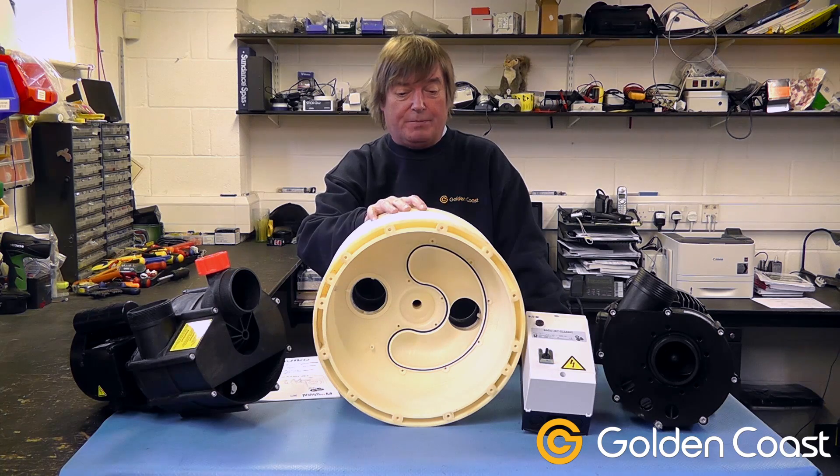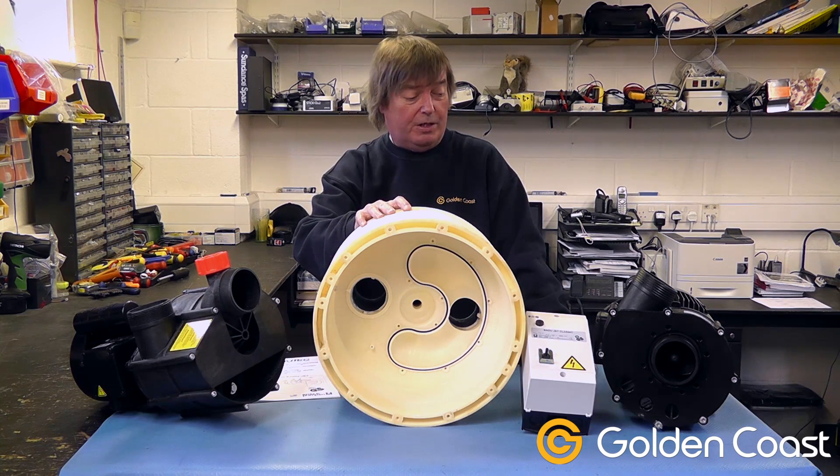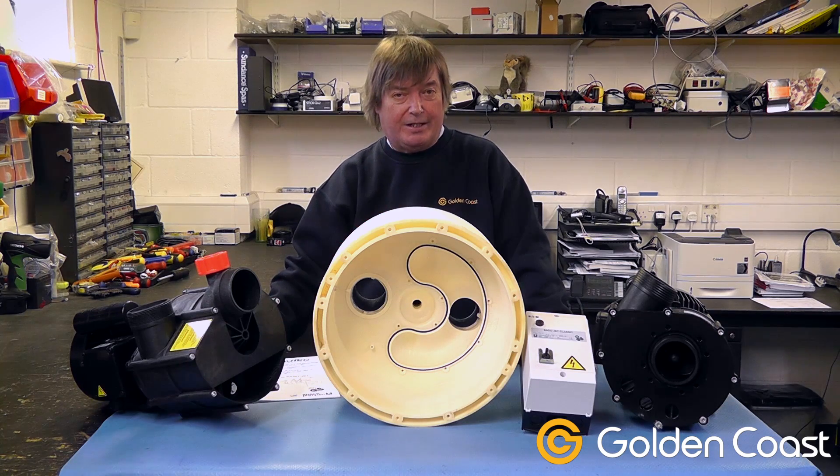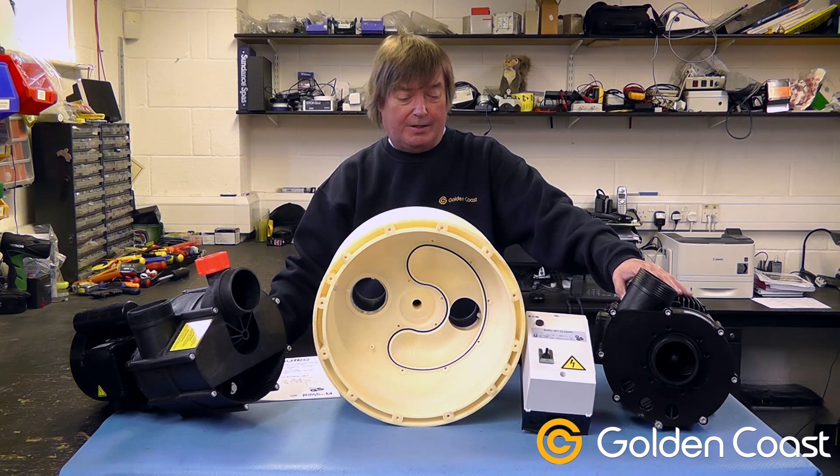Once the installation kit has been finished and the pool has been completed, you then get a completion kit. There are two different types of kits. This one is a close coupled pump and this one would sit right behind the niche, connected directly to the suction and return lines with a very short pipe kit.